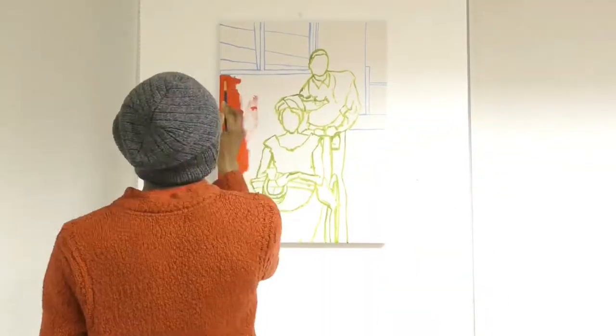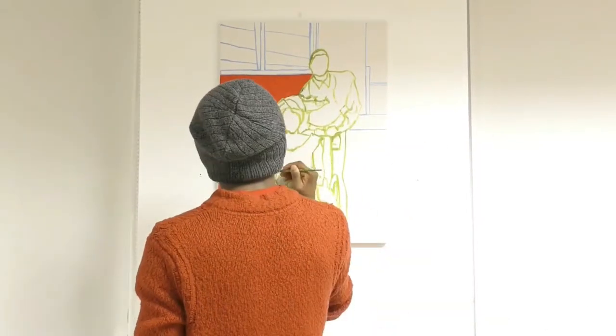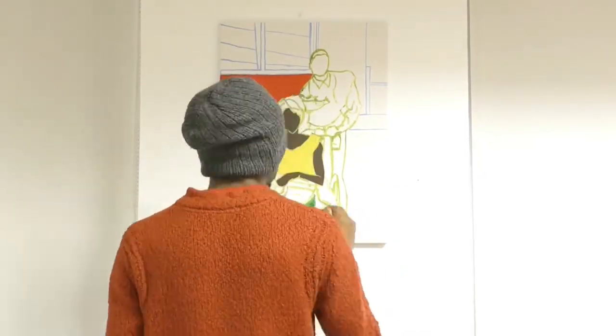I also liked the quote he said at the end of his life about how if he had ten more years to live, then he could become an artist. That was quite a great quote for me, because it showed me that art is about discipline and it's a lifelong endeavor.